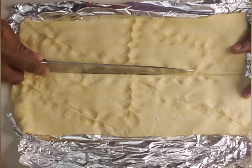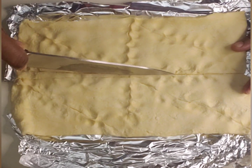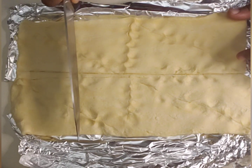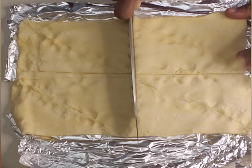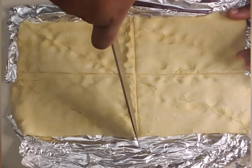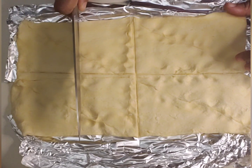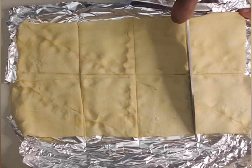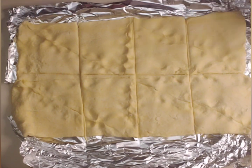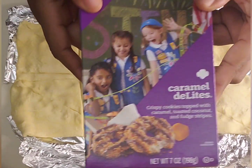Then you're going to take a knife and cut right down the middle lengthwise, and then make a series of three cuts: one in the center to make four pieces, one in the middle of your left side to make four more pieces, and one in the middle of the right side.